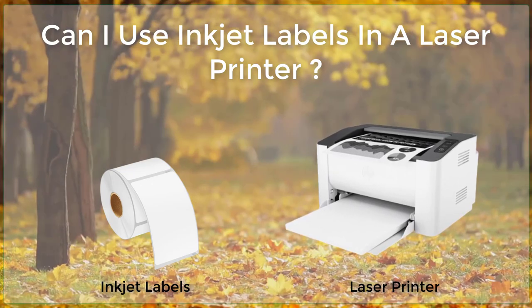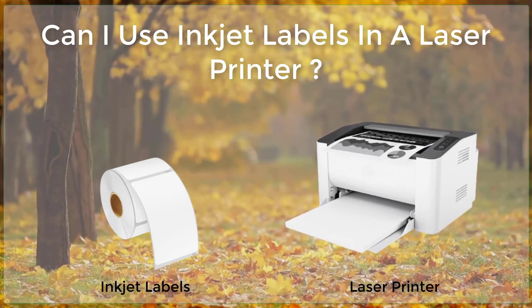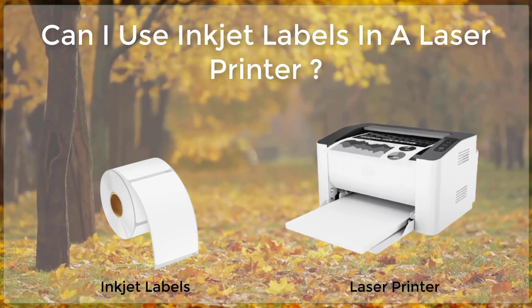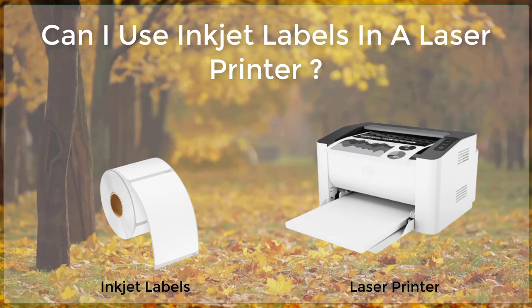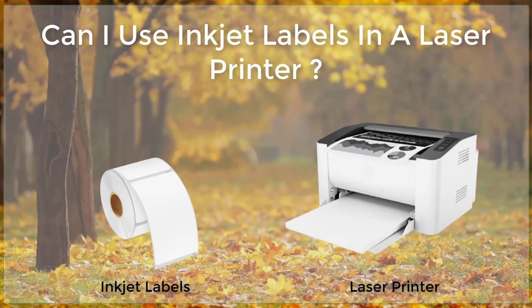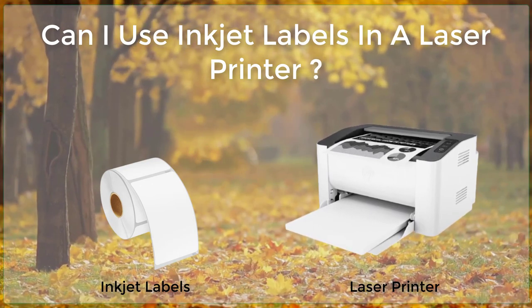Step 2: Prepare the Printer. Before you begin printing, you will need to prepare your laser printer. This includes checking the paper tray to make sure it is empty and free of debris, and making sure that the printer is properly connected to your computer. You will also want to check the printer settings to ensure that the paper type is set to labels.